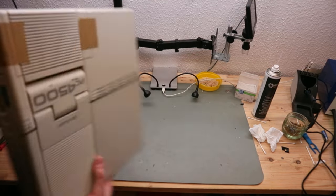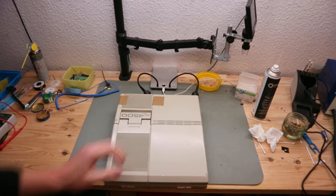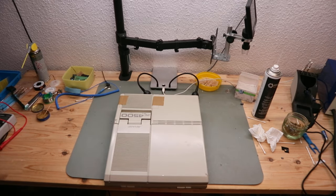Nothing on the back. Yeah, this is a future project.